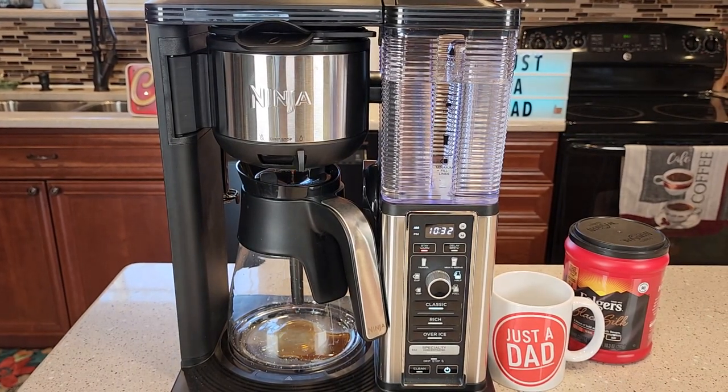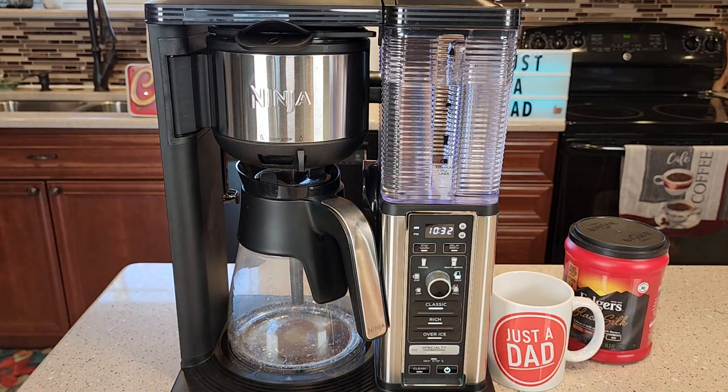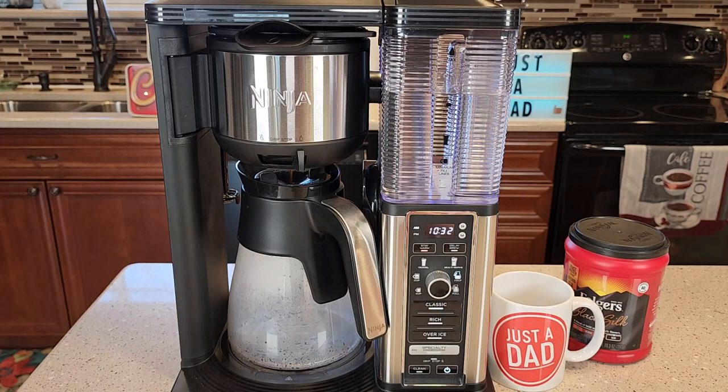The coffee maker starts brewing right away, but it's going to pause. It's going to brew a little bit of hot water and then pause for about five to ten seconds, and then it'll continue the brew. So you may think the coffee maker is done brewing, but it's just a little pause to help with the brewing process. Then it starts back up again — you can kind of tell when it starts heating the water again, you can hear it.